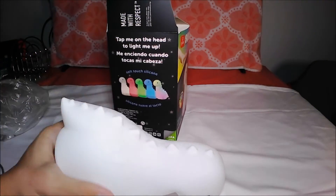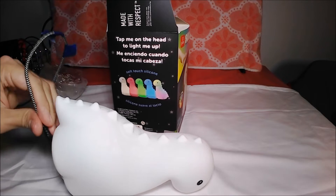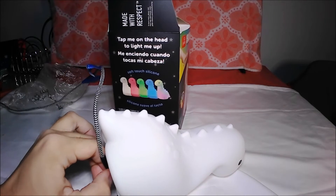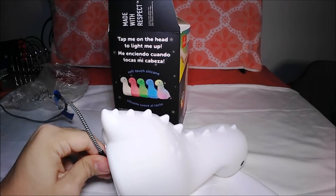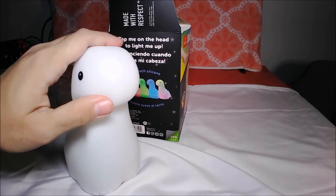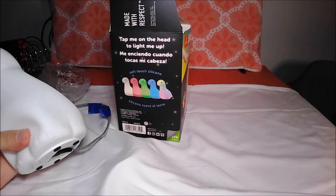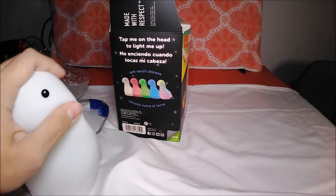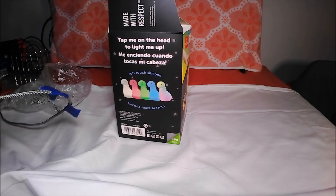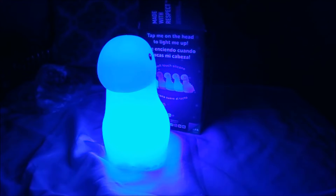I already have a USB hooked up and ready to go. Let's see it in action. Okay, I packed it in. Now how do we use the thing? So I got it working.